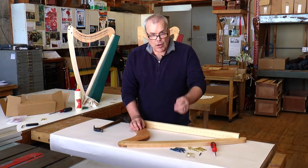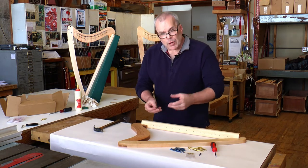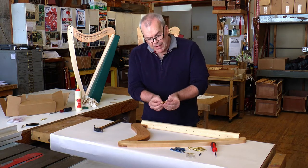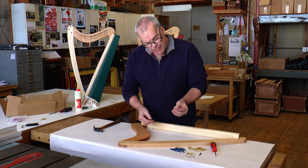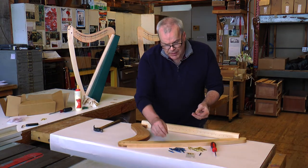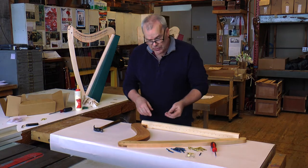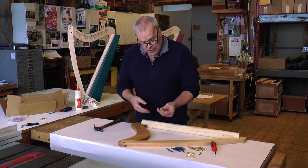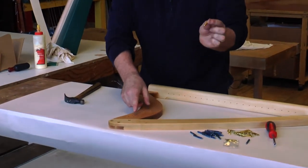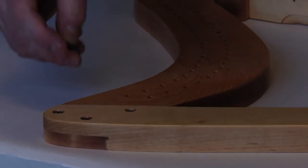We're at the step of getting the hardware onto the heart frame. We're going to work with three different pieces: the bridge pins, which are the gold threaded pins, and the blue ones called zither pins. The bridge pins are always the easiest to put in first. The bridge pins are going to go in the lower row, and the zither pins are going to go in the top row.